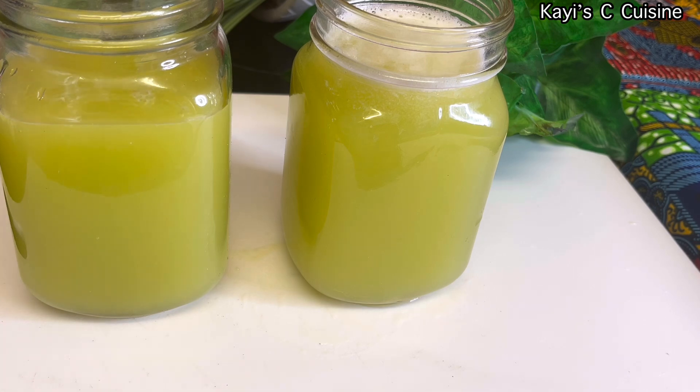So this is the juice I got out of a small pineapple, two apples, and two celery sticks. Now the juice is ready. Feel free to add ice if you wish to, or just enjoy it by itself. The next jar will go in the fridge and I'll be having that the next day.